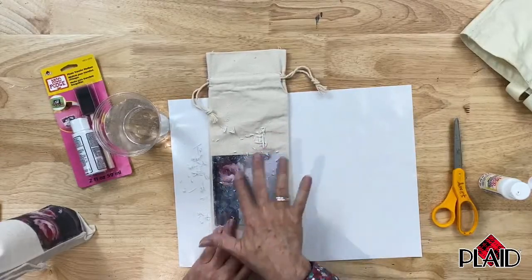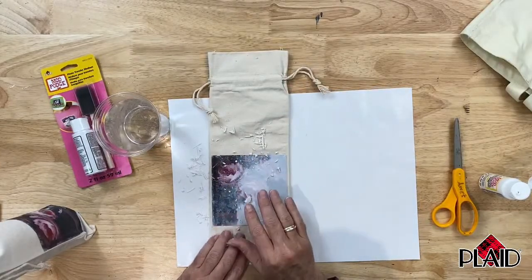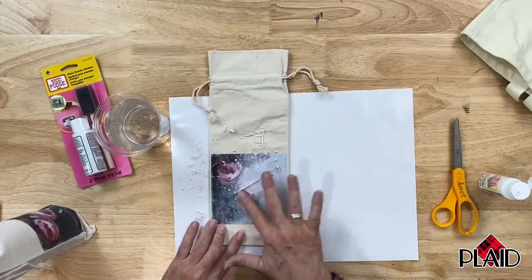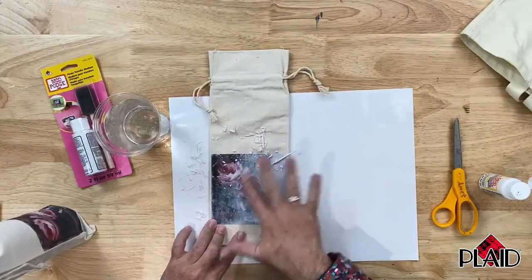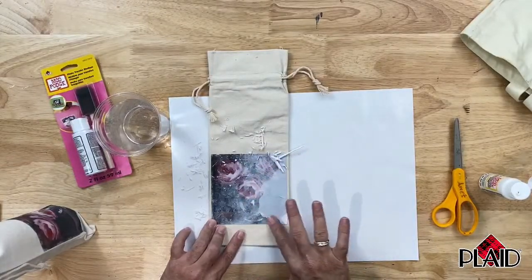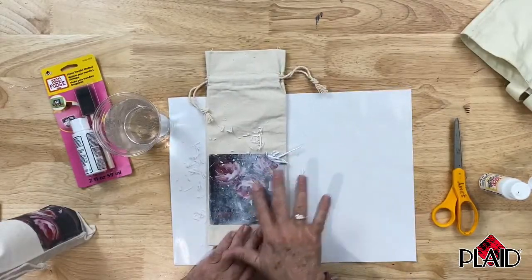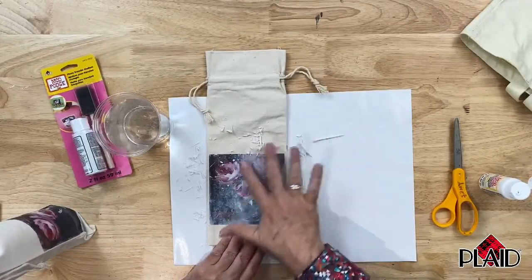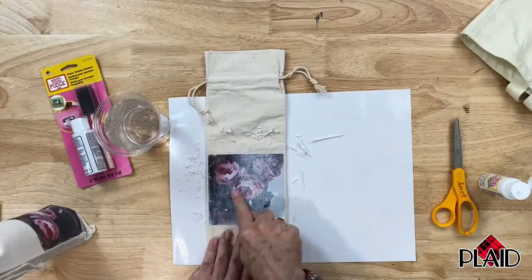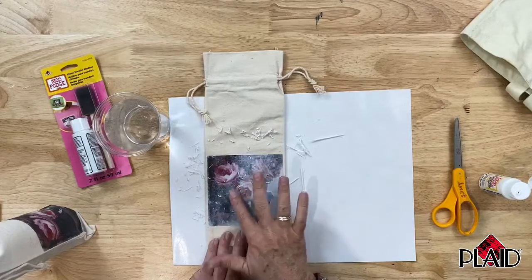When you think you've rubbed all of the paper off and you let it dry for a little while, you're going to come back to it and it's going to have a little bit of a white haze on it. That's to be expected — nothing wrong. It just means there's a little bit more paper that needs to be removed. So you just keep removing the paper from the back of your image. Be careful not to become too aggressive or rub in one spot too long, because you can actually rub your design off.